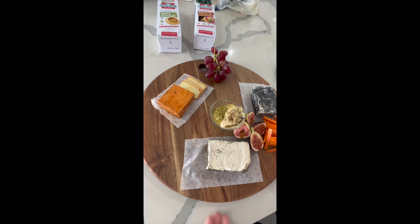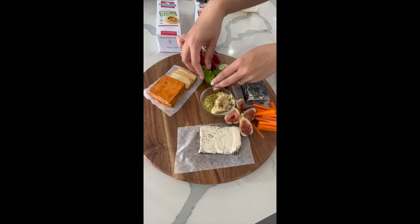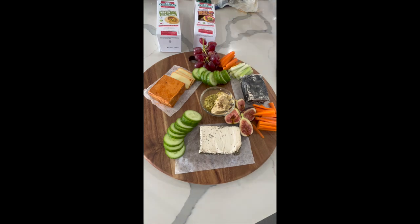I started by placing the cheese on the board, followed by the hummus. Now I'm just adding some fruit on there — I've got some grapes and figs, followed by some veggies: carrot sticks, celery sticks, and some slices of gorgeous cucumber.